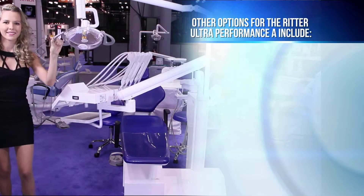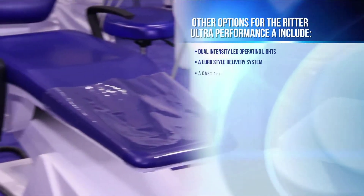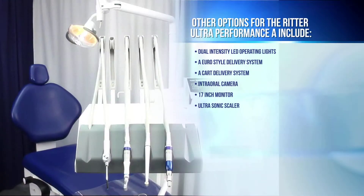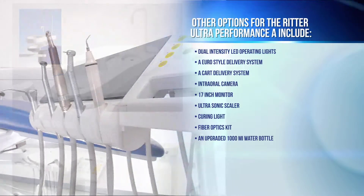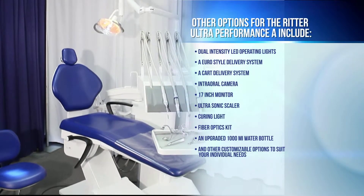Other options for the Ritter Ultra Performance A include dual-intensity LED operating lights, a Euro-style delivery system, a cart delivery system, intra-oral camera, 17-inch monitor, ultrasonic scaler, curing light, fiber optics kit, an upgraded 1,000-milliliter water bottle, and other customizable options to suit your individual needs.